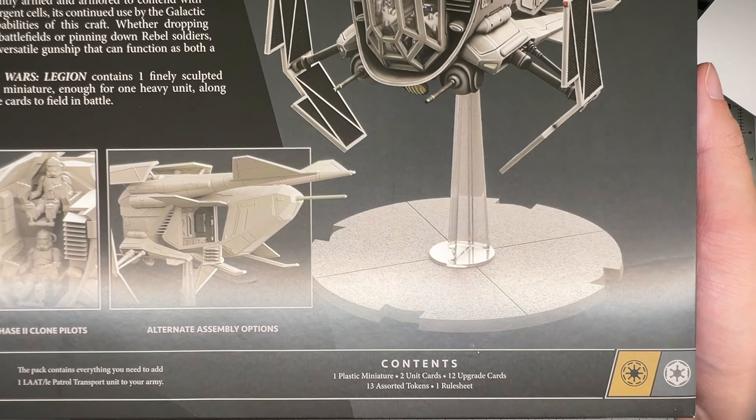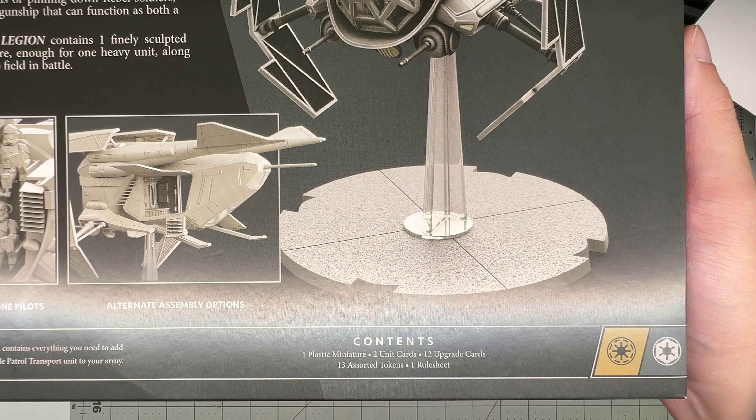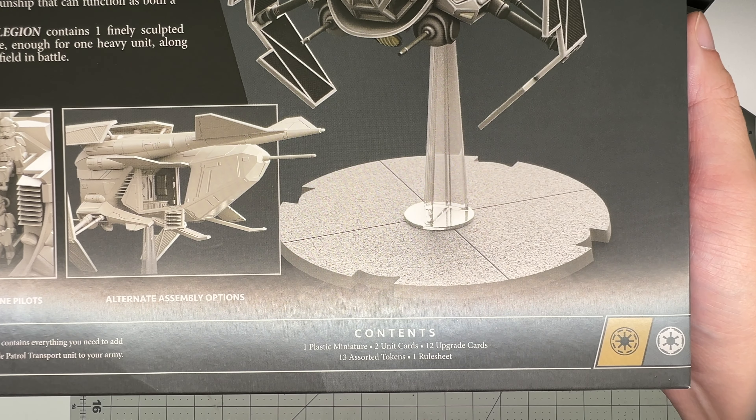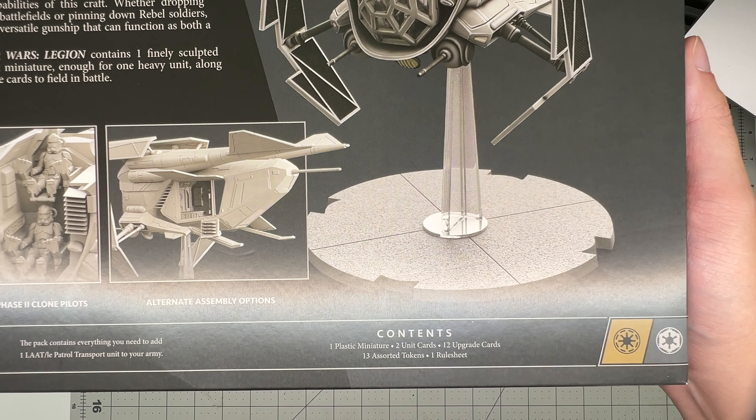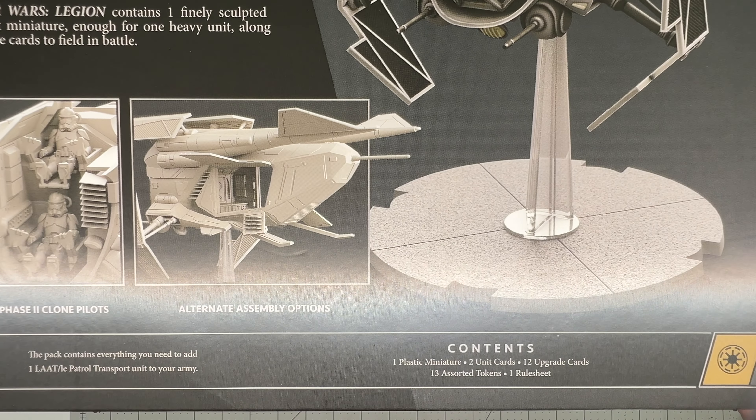So it comes with one plastic miniature, 12 unit cards, 12 upgrade cards, 13 assorted tokens, and one rule sheet. Obviously, the only thing that is really useful to us is that one plastic miniature.